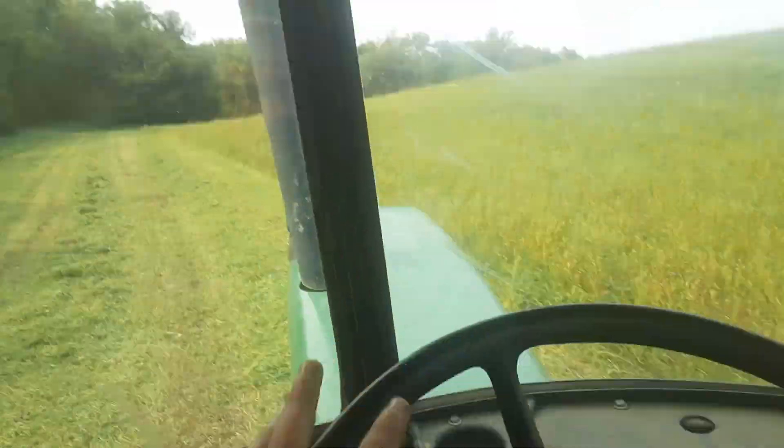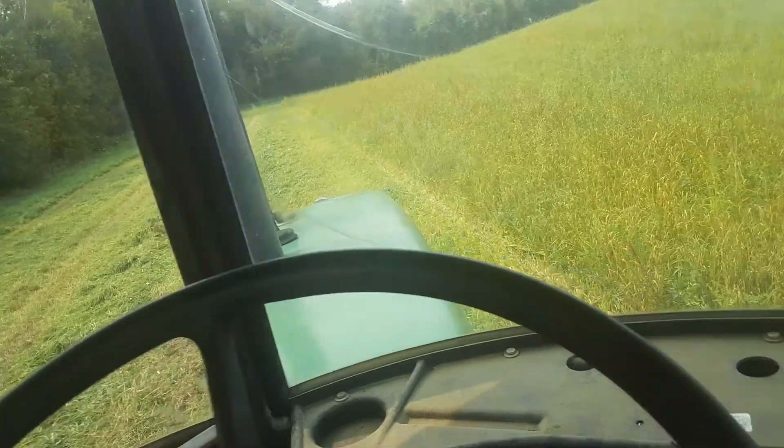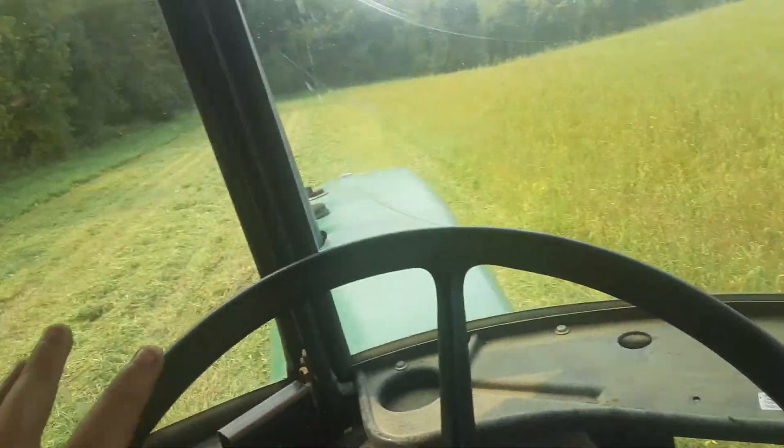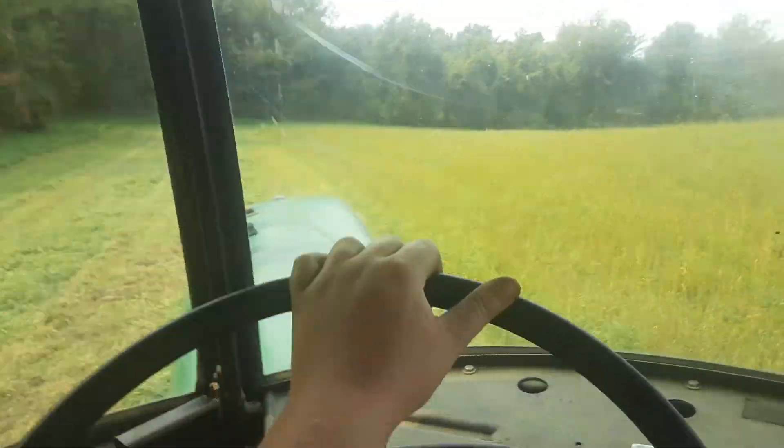I've been going for quite a while now, guys, and everything is working amazing. I love this disc bind — it's way better than a sickle. It's a lot. I think it's a little louder, though.